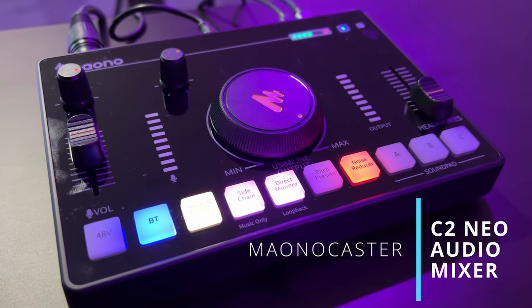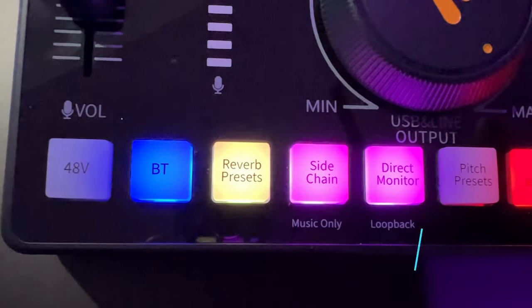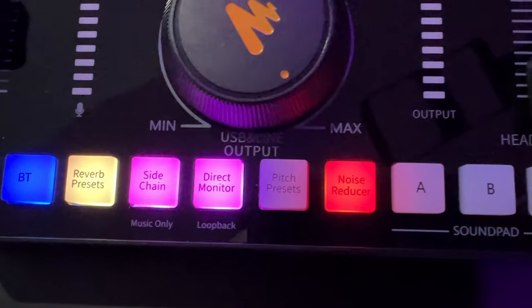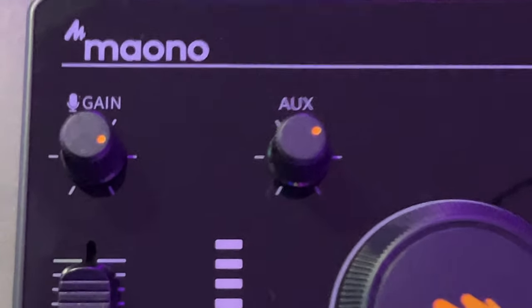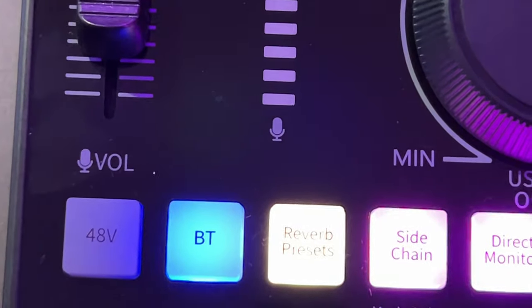So you're looking for an audio interface for gaming, streaming, podcasting, YouTube content creation, or any kind of content creation that requires audio controls — then you clicked on the right video. I have yet another miniature budget audio interface for you. The device I have today is the Monocaster C2 Neo, and it comes with all the basic necessities you need for audio mixing. It has some things the Fifine SC3 does not have, and some things lacking that the Fifine SC3 does have.